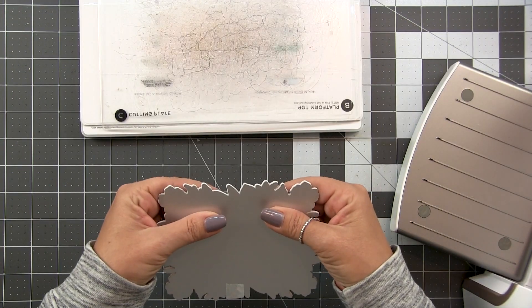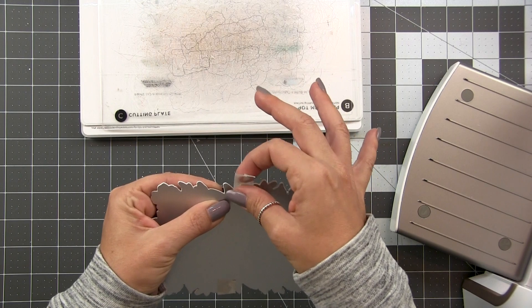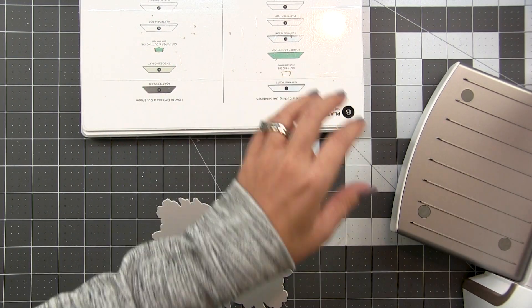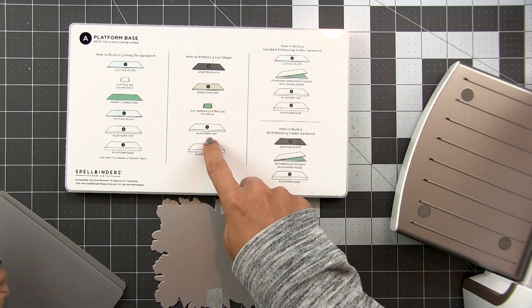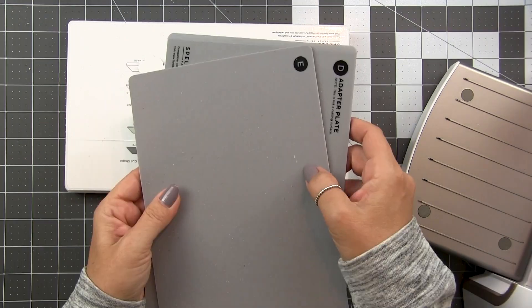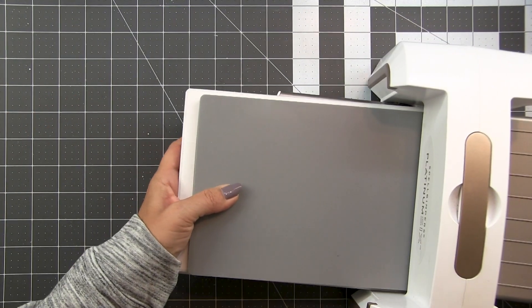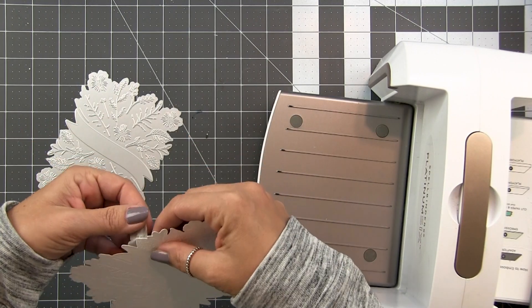Since I'm using the cotton card panels, I like to do the die cutting first and then the impression plate. I'm just going to line this up, tape it together, and use the suggested sandwich on the universal plate system for embossing: A, B, plate, paper, E, and then D plate. As I suspected, this is going to give me a beautiful transfer of that impression.